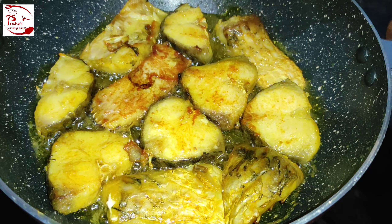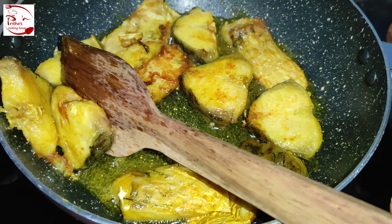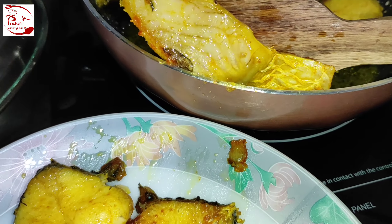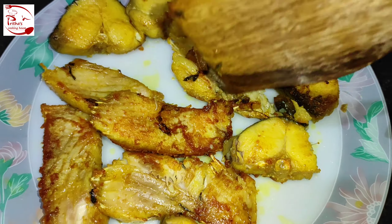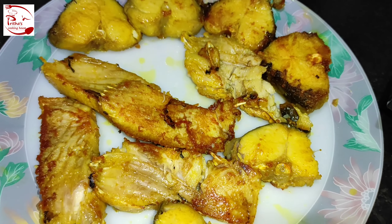After another three minutes the fish pieces are well fried — the texture is perfect for fish chop. Now at this point we need to take them out from the oil, then keep the fish pieces aside for around 30 to 40 minutes and let them cool.